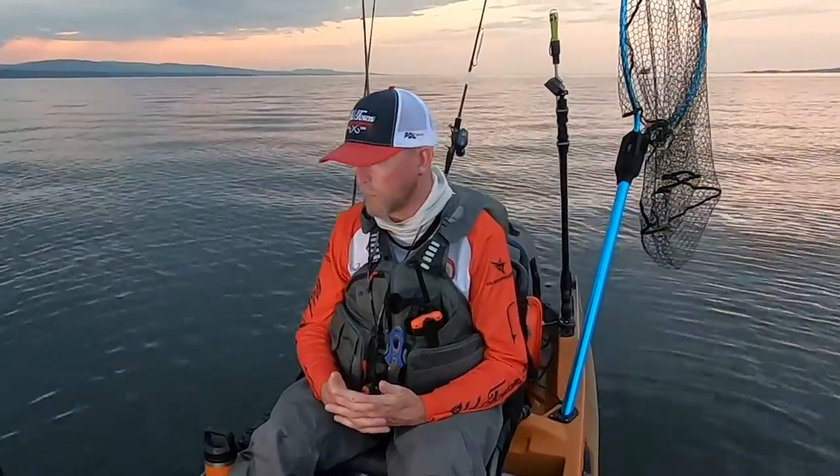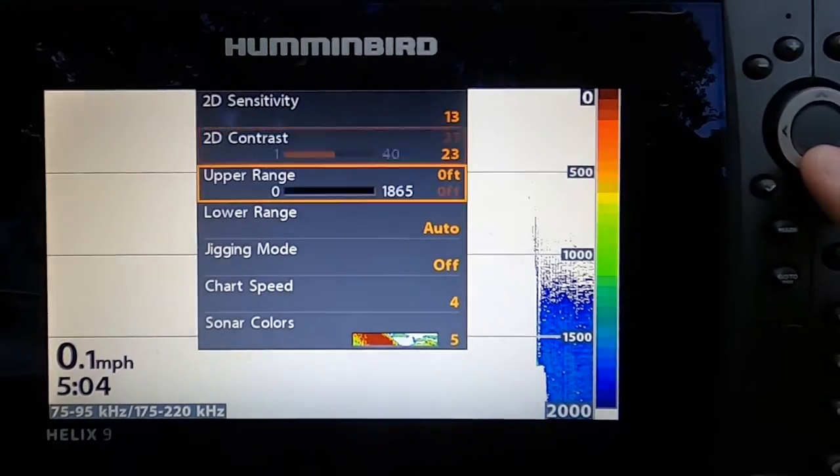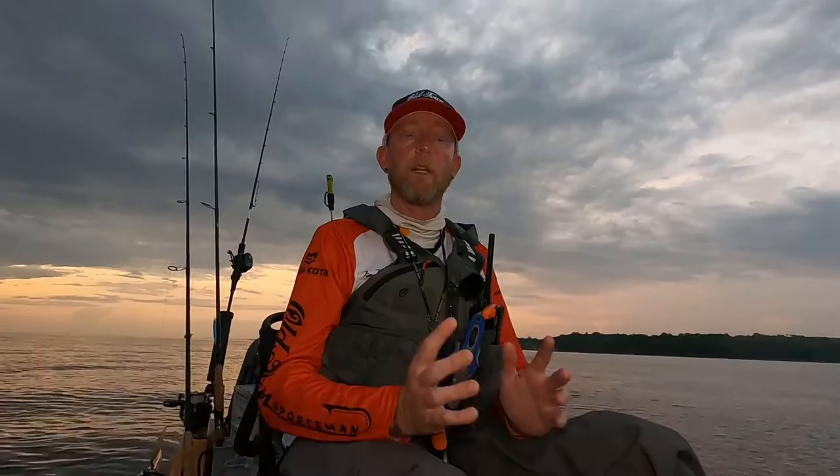Another thing is chart speed. A lot of people don't really give much credence to chart speed, but the higher your chart speed, the less definition you're going to get. A chart speed of 6 or 8 is fine if you're only fishing in 15 or 20 feet of water, but when you get out into 60, 80, or 100 feet plus of water, you want to slow that chart down. For me, I run around 6 in shallow water, and when I'm deep vertical jigging for lake trout, I bring that down to around 4.